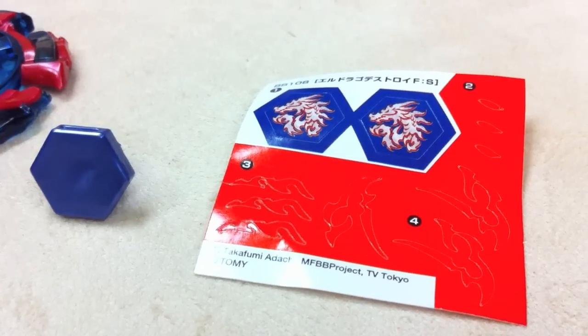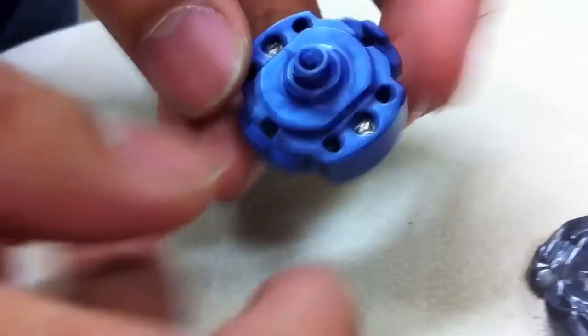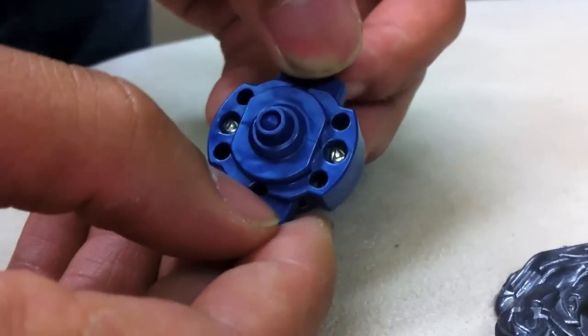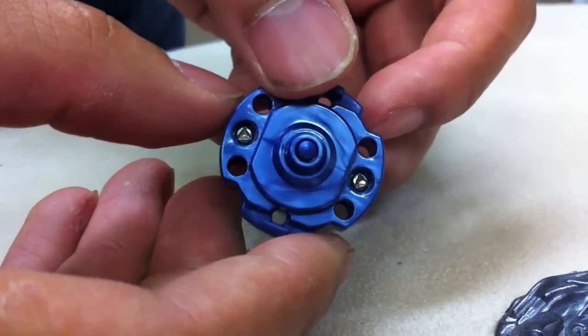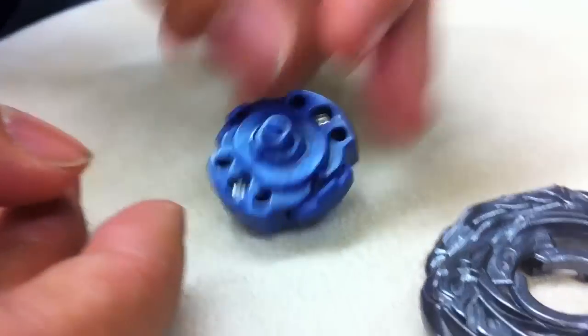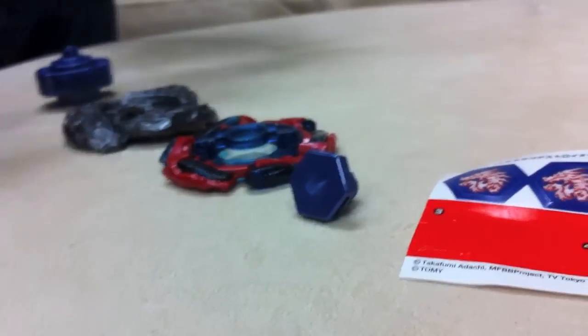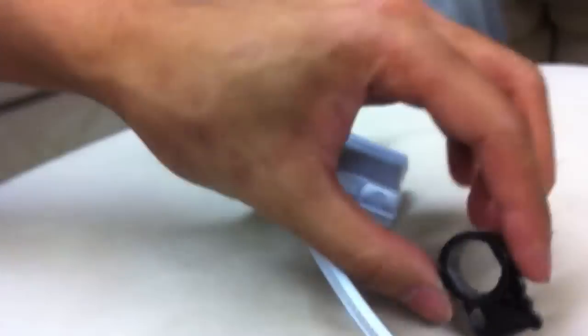Hey guys, this is the sticker sheet. We have the face bolt, PC frame, metal ring, and we have the final drive system, which starts out first as a whole flat and then it becomes sharp as the velocity and centripetal force becomes weakened. So here we have four pieces for the whole Beyblade itself, a sticker sheet, a white launcher, and the basic tool.